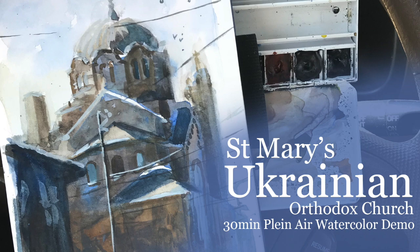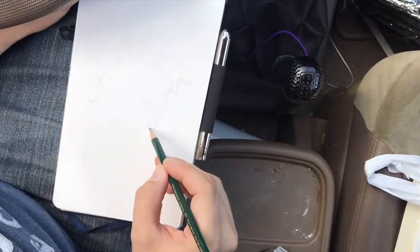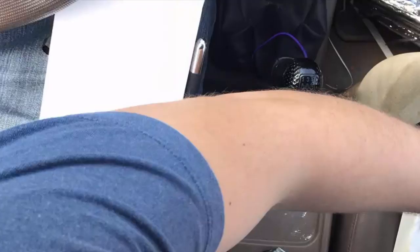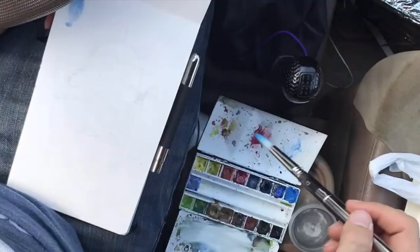The sketch was about 30 minutes. I started with a light pencil drawing, and then I immediately tried to get down my value structure using blue and some orange or burnt sienna. My goal was to get the structure of the image first.